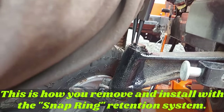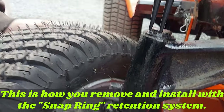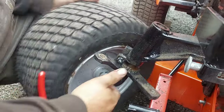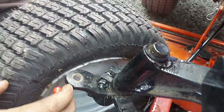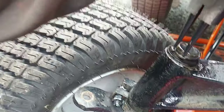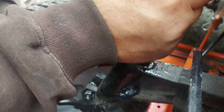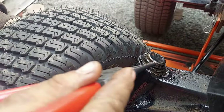This is the snap ring retention system version for the spindles. You really need a pair of snap ring pliers to do it right — you might be able to use needle nose pliers ground down. The spindle is going to want to drop right out. Store the snap ring somewhere safe so you don't lose it. Make sure the groove is cleaned out where the snap ring goes. On reinstall, be careful — these things will snap back and catch you. Make sure the snap ring is in the groove all the way around; you can spin it with a screwdriver to confirm it's seated.